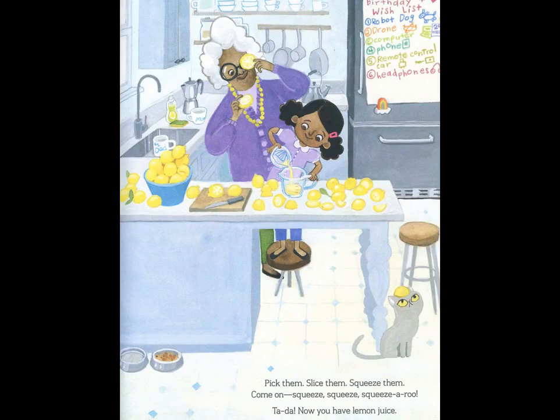Pick them, slice them, squeeze them. Come on, squeeze, squeeze, squeeze-a-roo. Ta-da! Now you have lemon juice.